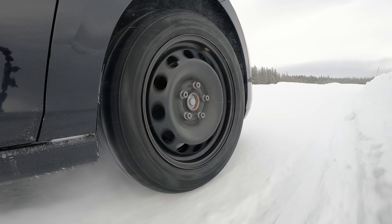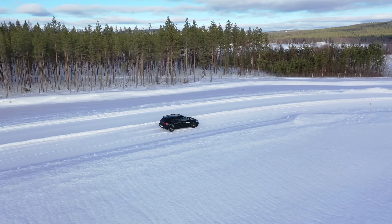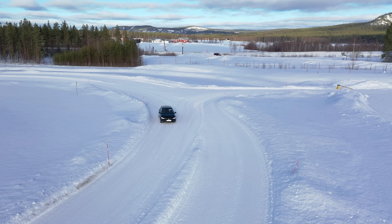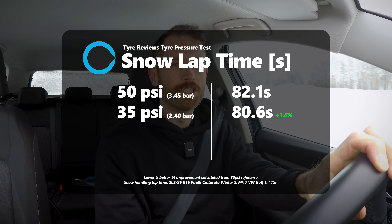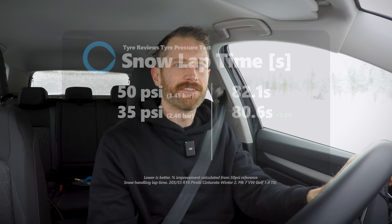At 35 PSI the car now feels much more compliant over the bumps, fighting the ABS systems a little bit less. Brakes feel more positive and everything works really nicely — this is the stock pressure for the Golf and you can see why. The front end still feels positive but maybe there's just a little bit more of a delay as we steer, but there's definitely more grip. The lap time was 120.6 at 35 PSI versus the best of 122.1 at 50 PSI — quite a bit of time saving.